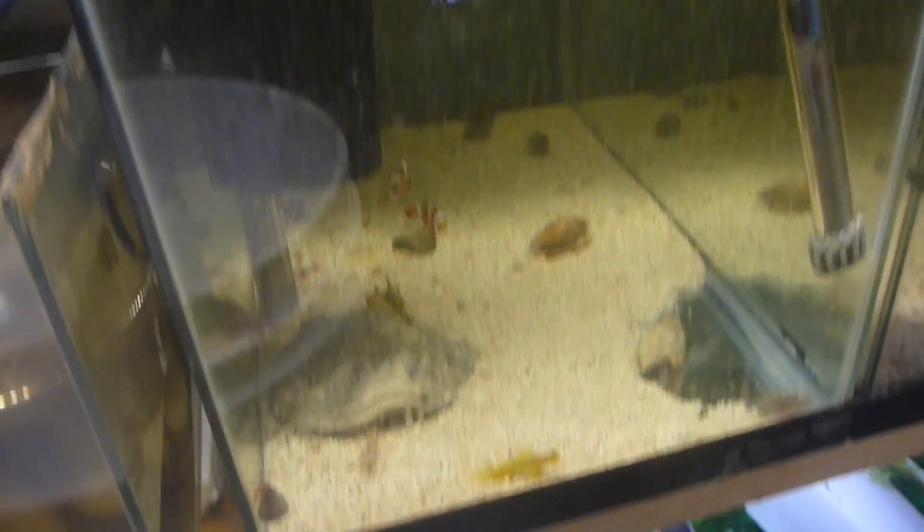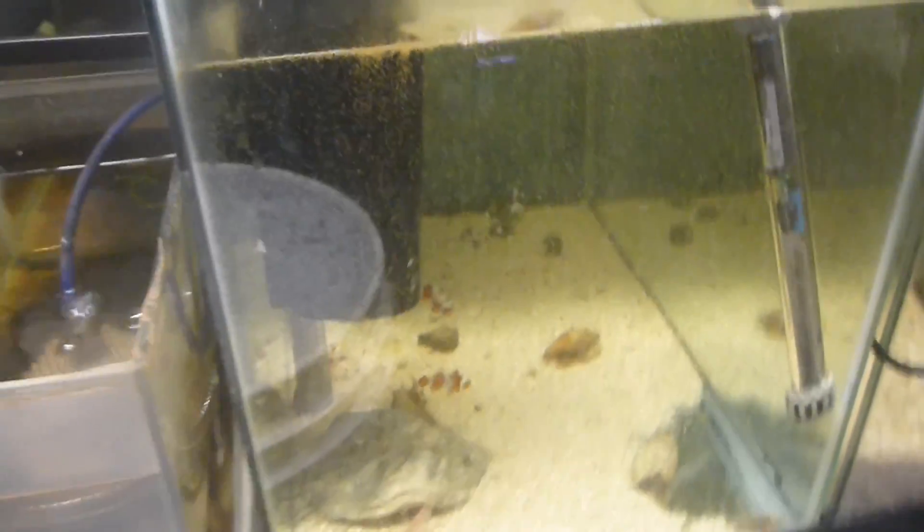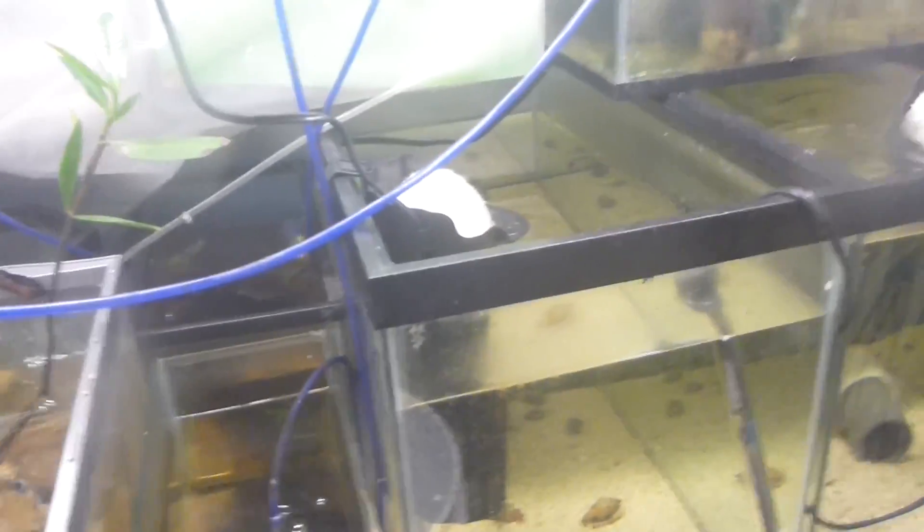I got my brine shrimp patching up again. We got all the nano fish fed. This has the timer on it so these guys can eat well without the filter sucking it out.